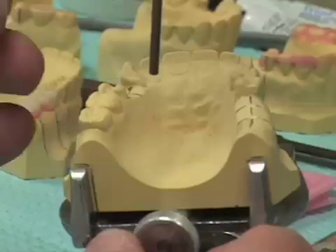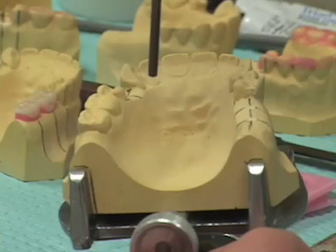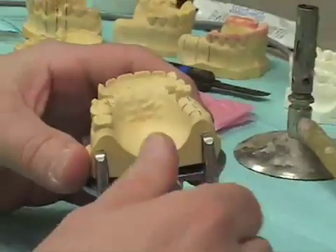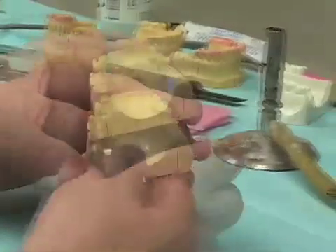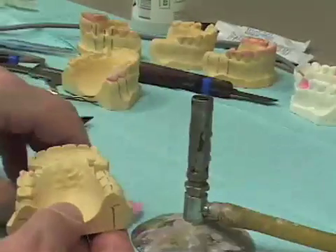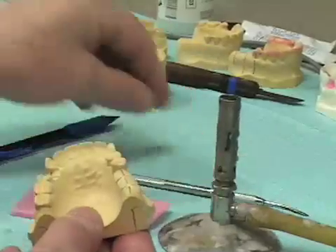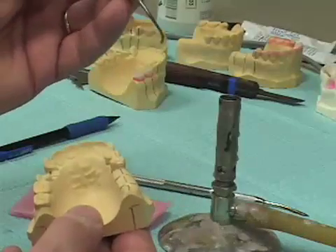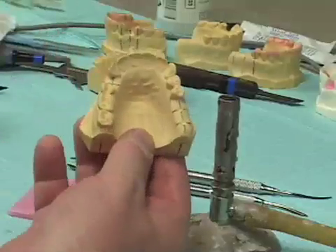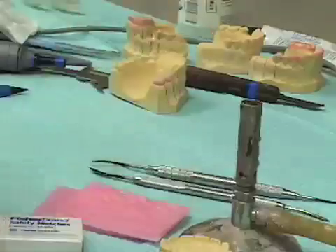My next task will be to block this cast out with pink baseplate wax. I'm going to remove my cast from the surveyor table and bring in my Bunsen burner, some pink baseplate wax, a number seven wax spatula, and a large Peter K. Thomas instrument to perform the blockout for this cast. I'll now light the Bunsen burner and begin the blockout process.